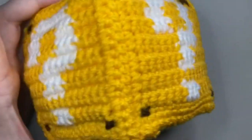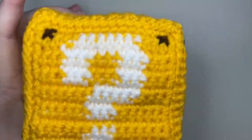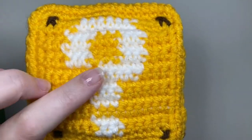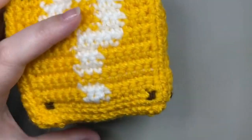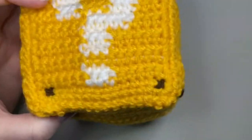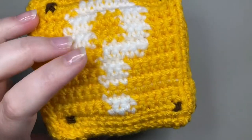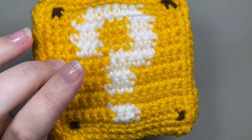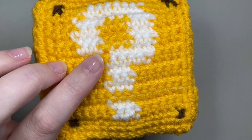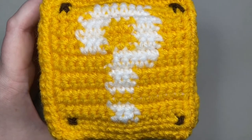You can either use a graphgan for just the one side or you can make four of them like I have - it depends how much you enjoy making graphgans. The pattern for the top and the bottom of the cube will also work for any of the sides you decide to leave a solid color. In this video I'm going to show you how to make the solid color squares and then we can sew the block together, stuff it, and you'll have your very own super cute and squishy little Super Mario question block.